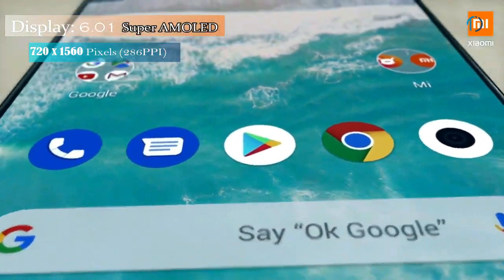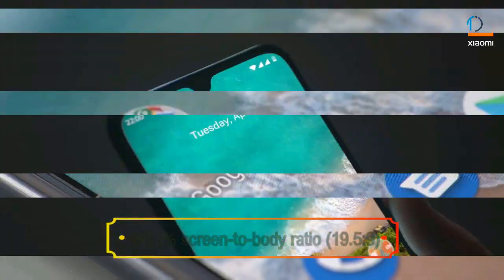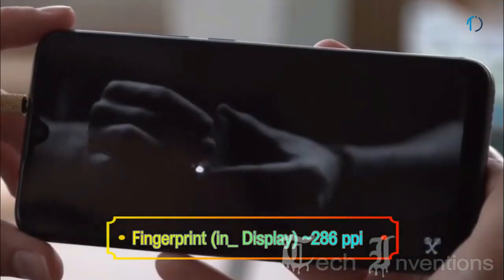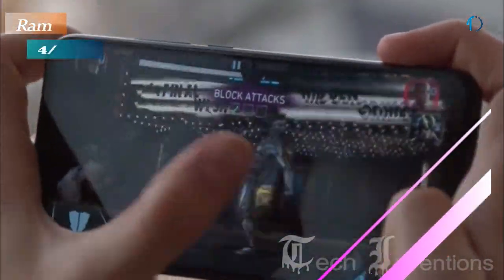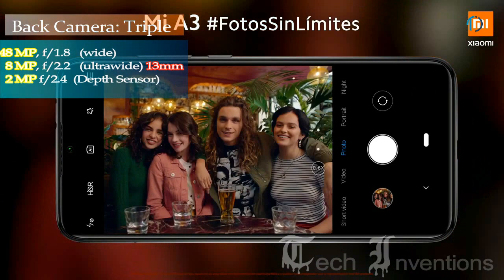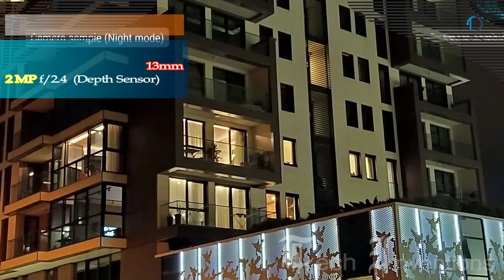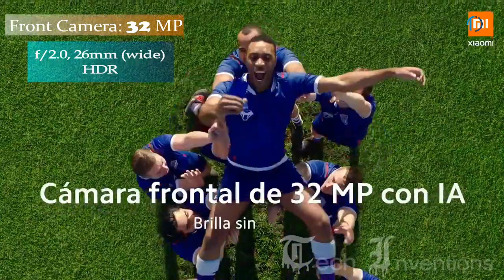Mi A3 Smartphone. On the back it has a triple camera setup that consists of a 48MP main shooter with f/1.8 aperture, a 13mm 8MP ultrawide sensor with f/2.2 aperture, and a 2MP depth sensor with f/2.4 aperture. On the front, this smartphone has a 32MP fixed-focus camera with f/2.0 aperture.